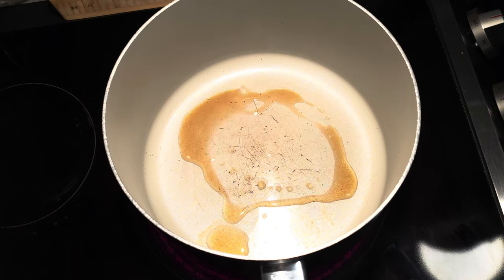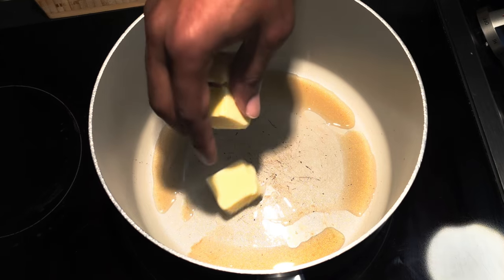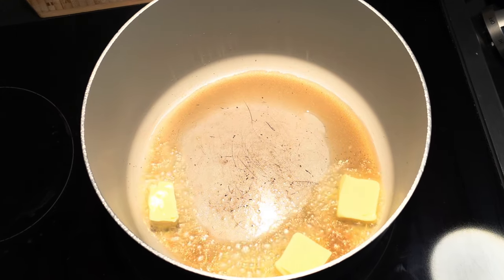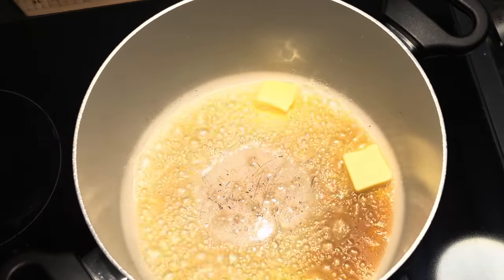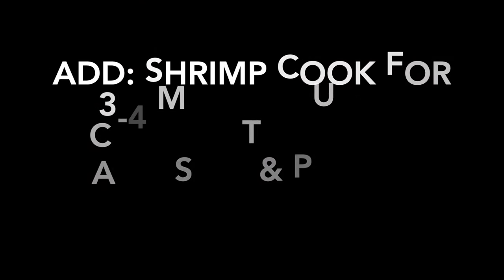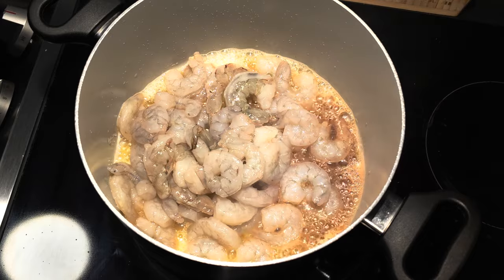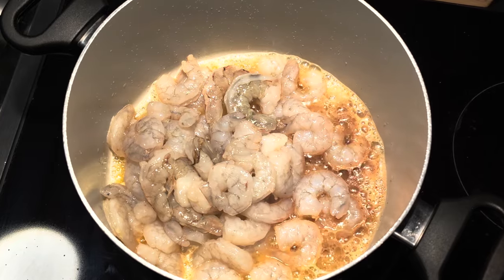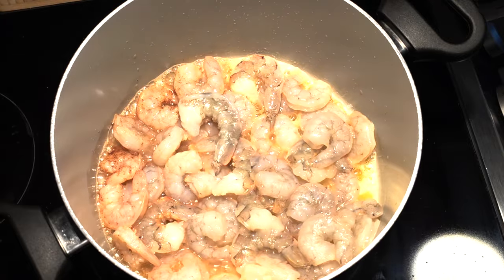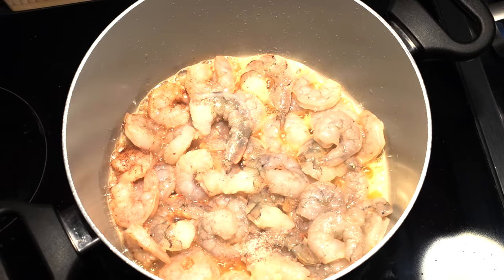This soup is heavily influenced by Thai culture. We're gonna add sesame seed oil and a few cubes of butter, then melt the butter on medium heat. We're gonna sauté our shrimp in this butter and oil mixture for about three to four minutes, making sure it's halfway cooked through because we will be finishing it in the broth. While your shrimp is cooking, show it a little bit of love with some salt and pepper — season it nice and lovely.